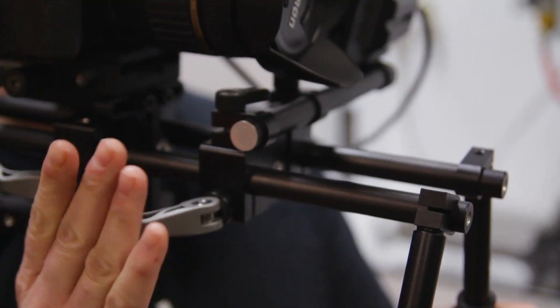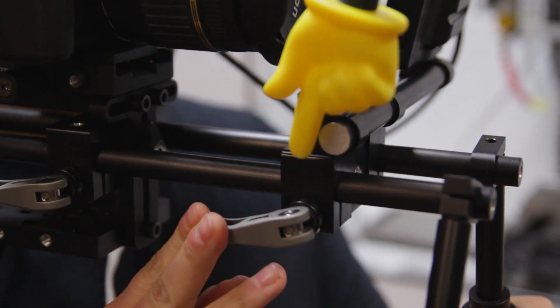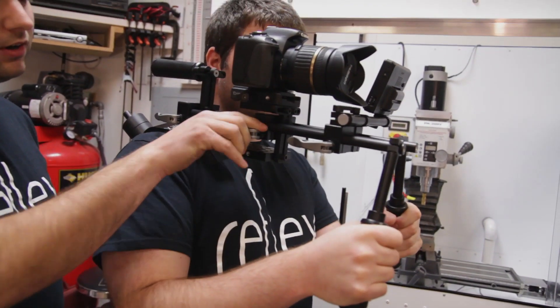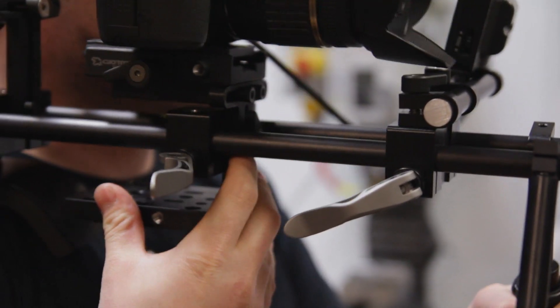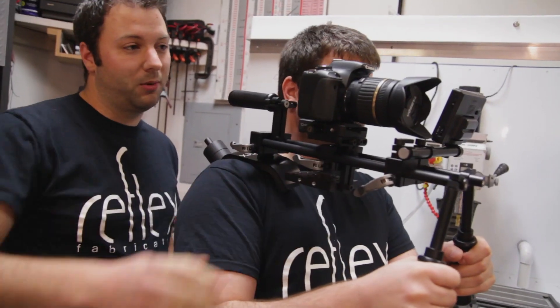One of the other features that's really nice is we've got these quick releases that you can operate with one hand. So if the monitor's out of your view, you can move it this way and lock it back down. If you need to make an adjustment to your camera, you can slip this forward and slide it wherever you need it to go and then lock it back down. It's also great for disassembly — you can take this whole thing apart real fast.